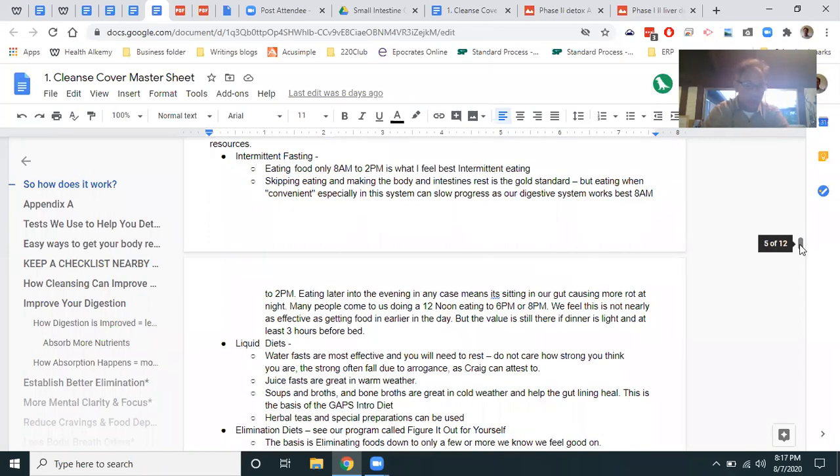Intermittent fasting has been well-demonstrated in the last 5 to 10 years. My intermittent fasting started 25 years ago — the best time to eat is 6 a.m. to 2 p.m., or 8 a.m. to 2 p.m., because you have a whole day to work off those calories. Eating late until 8 p.m. leaves food rotting in your gut all night. If you're not hungry in the morning, stop eating at 2 or 3 p.m. every day and you will be hungry. Your digestive system is most active 6 a.m. to 2 p.m.